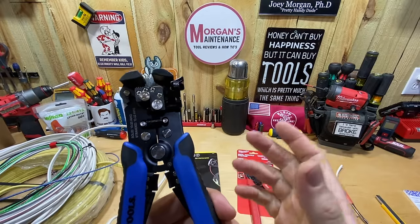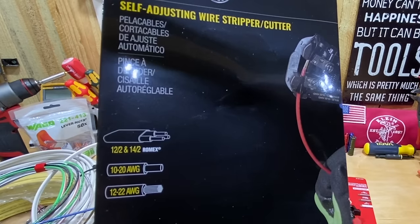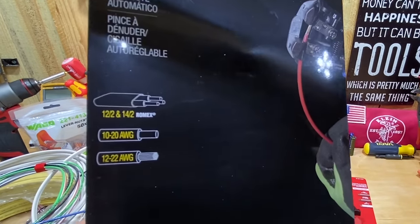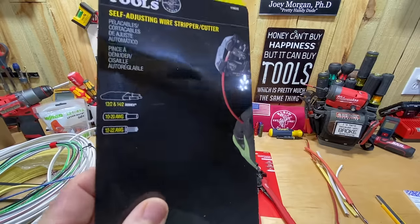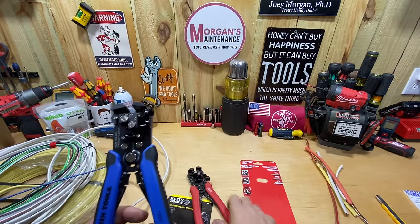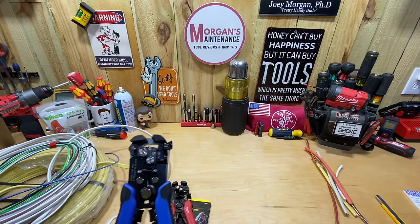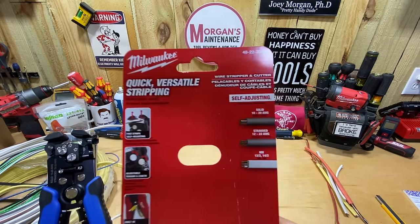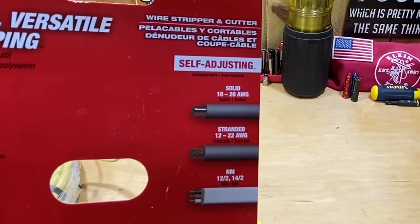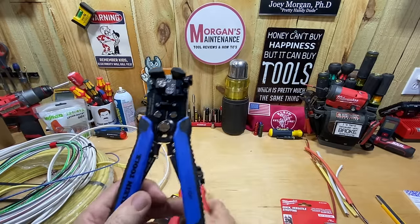Looking at the Klein's features, you can see the cutter down here. The packaging says it will strip 12/2 and 14/2 Romex or NM cable, 10 to 20 AWG solid, and 12 to 22 AWG stranded. The Milwaukee has the exact same specs: 10 to 20 gauge solid, 12 to 22 gauge stranded, 12/2 and 14/2 NM or Romex.